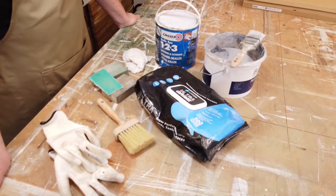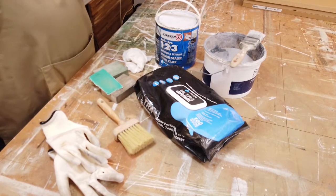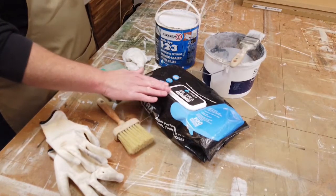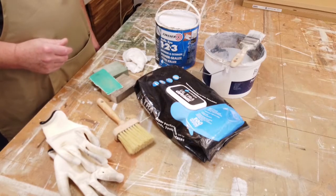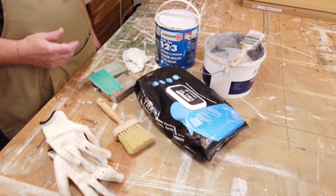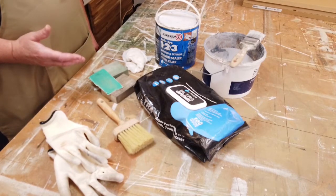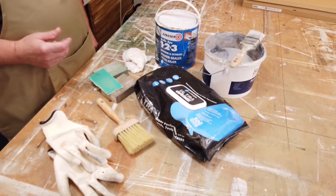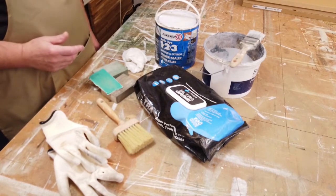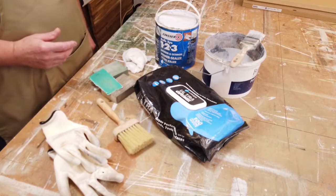To start with, you need to clean the surface. It doesn't matter what it is — new or existing — you need to clean it first. You can use something like these multi-surface wipes, which clean off grease and dirt. You could also use white spirits for a really greasy surface, methylated spirits, or soap and water with a bit of washing up liquid. You may even need to use a combination of those, depending on how dirty or greasy the surface is.